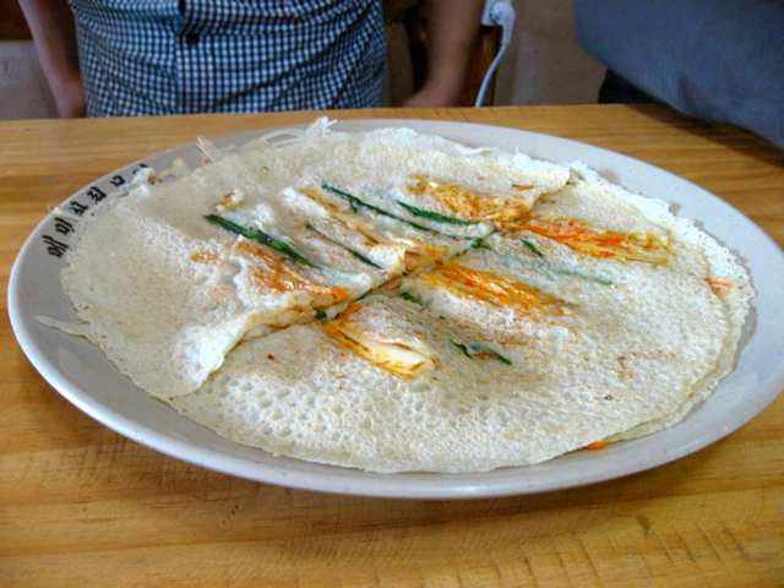When making the memilbukhimgye, the batter should be poured thinly because thick memilbukhimgye is considered less delicious. Perilla oil is used to cook the dish.